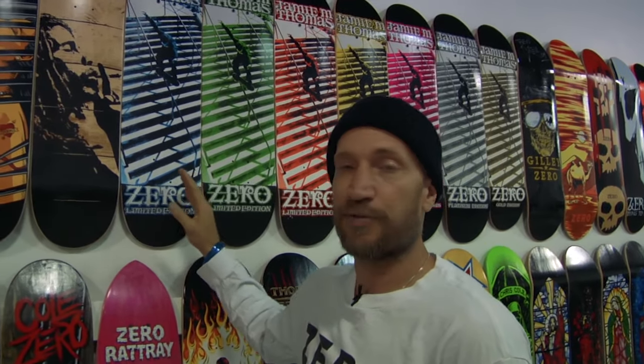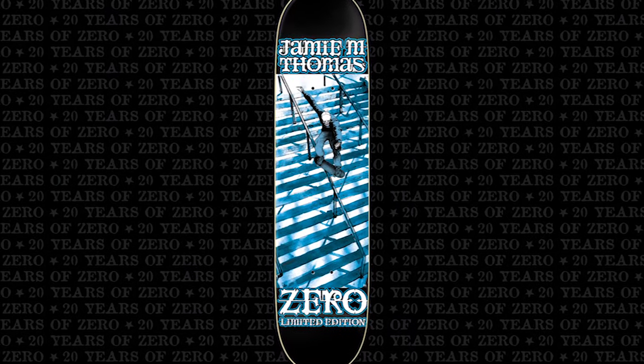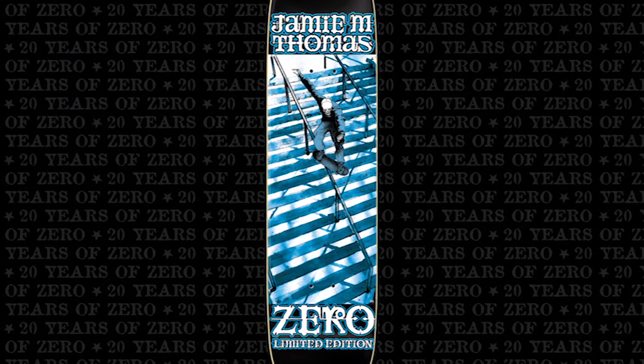This is the original Smithgrind board. It was released in 2000 — this is the first edition. We wanted to reissue it, but I wanted to do something special. So I reached out to Lance Mountain and Lance Mountain redrew the Smithgrind graphic and then made me into a skeleton. That's the style of artwork that he does. We're super hyped on Lance Mountain doing an original piece of artwork of the Smithgrind board, which is probably my most iconic graphic of all time.